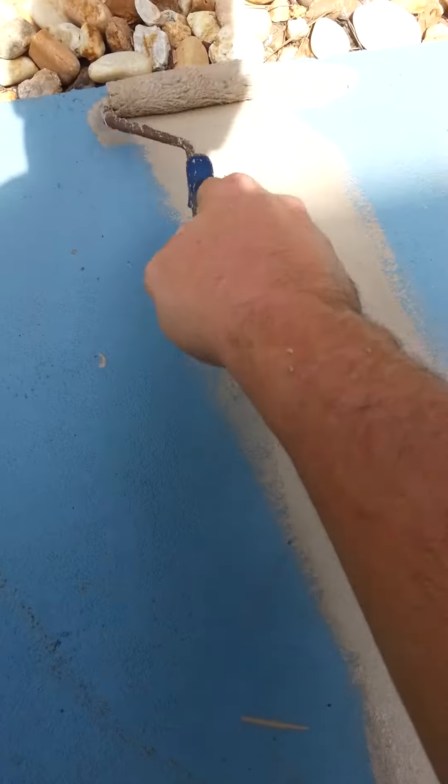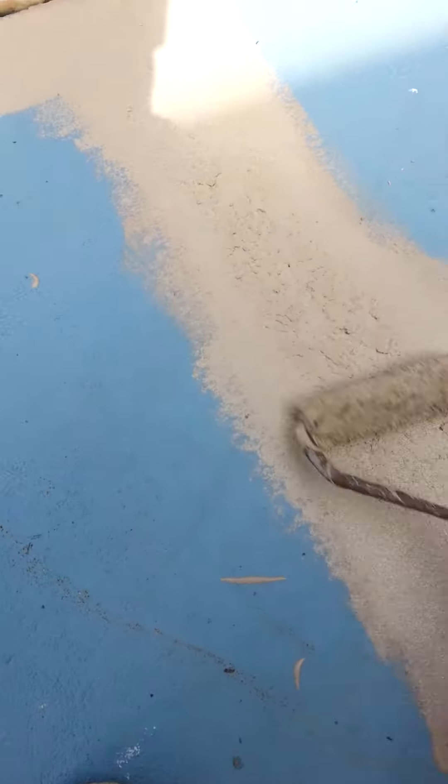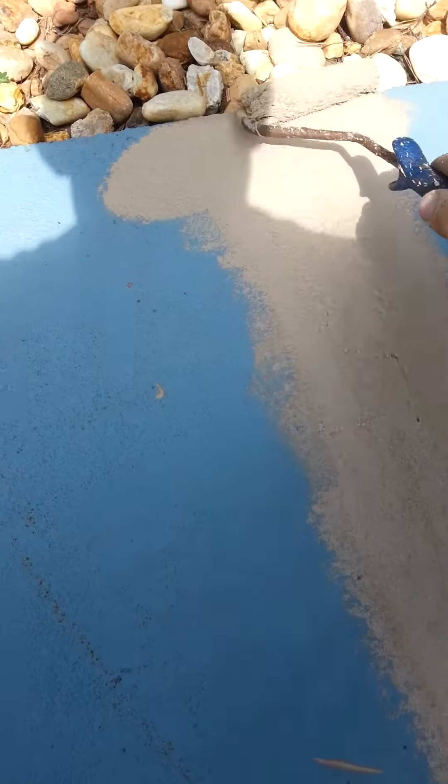I'm just texturing this so it all blends evenly whenever we go to put the finish coat on. That stuff is starting to set up pretty fast, so I'm glad I started this video so I could come over here and work it out — otherwise we would have had some high spots. If you see any, just work them in. I've got a little ridge right here, so it's best to go ahead and knock that off and get rid of it.